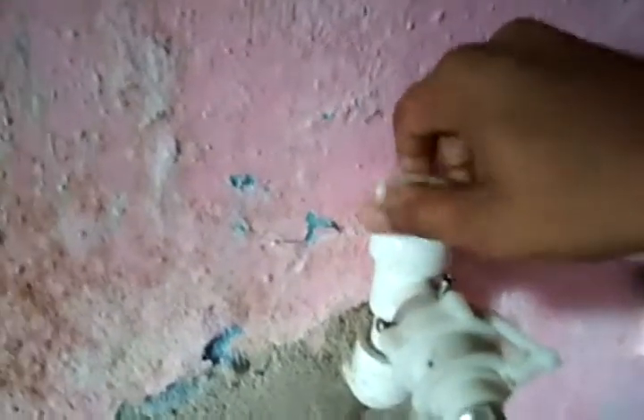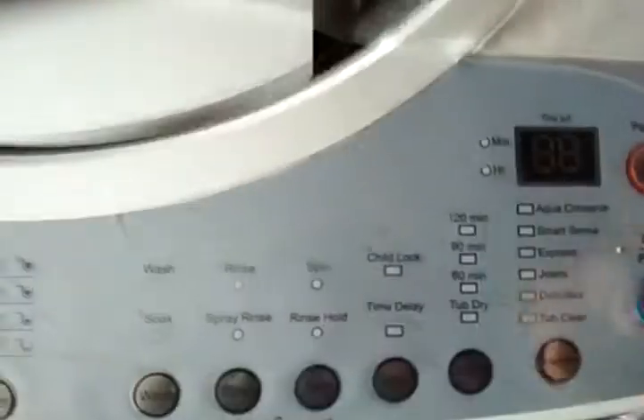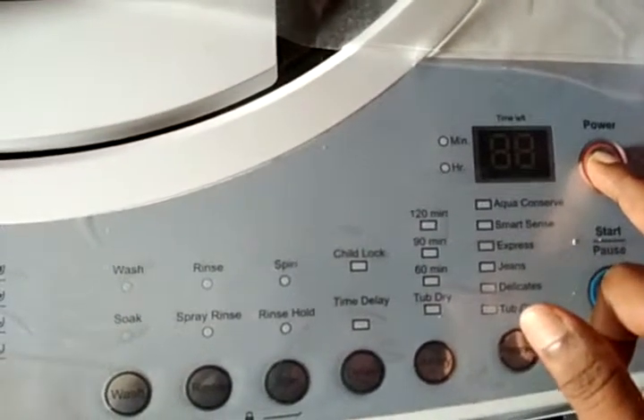Now I am closing the hood. I will put the power connection and water connection — these two things. Now switch on the power button. Done. Now here are the soft keys and the power button is open.